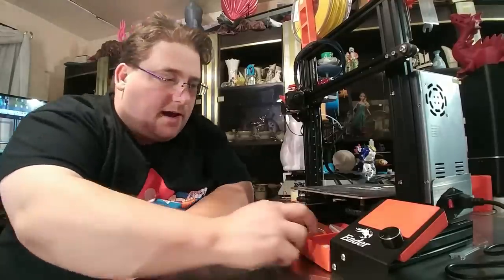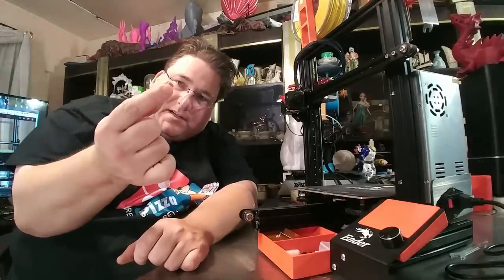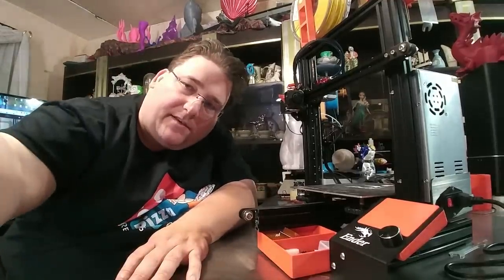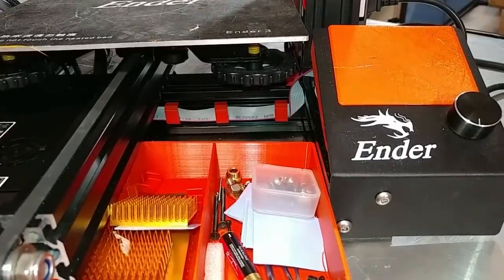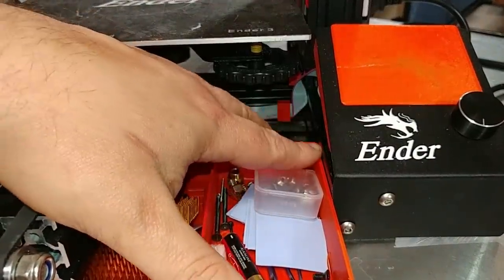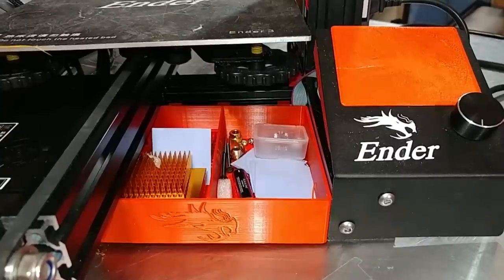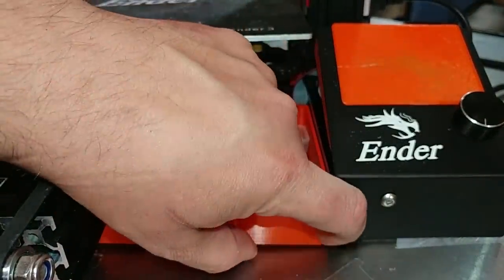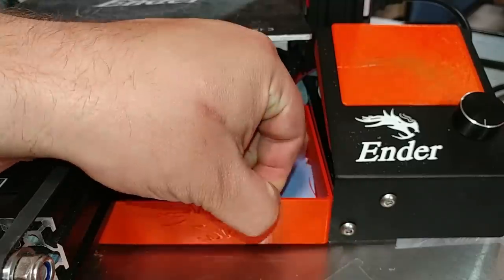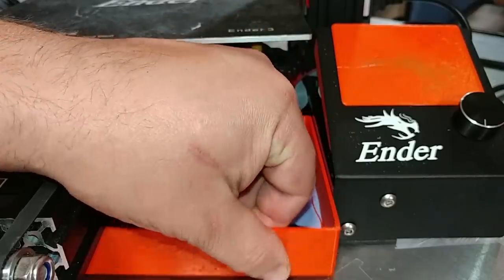It slides right in there. I have these little clips that I printed — links to all these will be down below. These little clips allow you to neatly route your wiring. As you can see, we have the clips holding the ribbon cable going to the LCD screen. I had it wrapped around the side, but it interferes with the tray so I leave it in the back now. I would like to put a notch in here and add a little pin to the side so this holds better and doesn't bind.